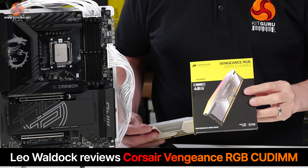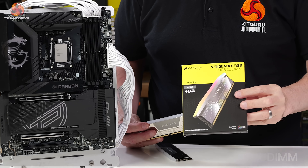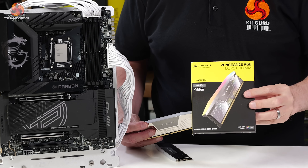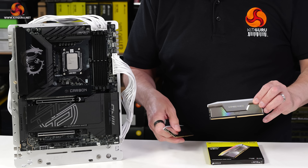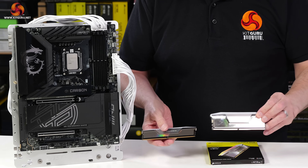Today's review is of this Corsair Vengeance RGB DDR5 CU-DIMM memory. It's rated at DDR5 8400, dual channel kit, 48 gigabytes in total capacity.